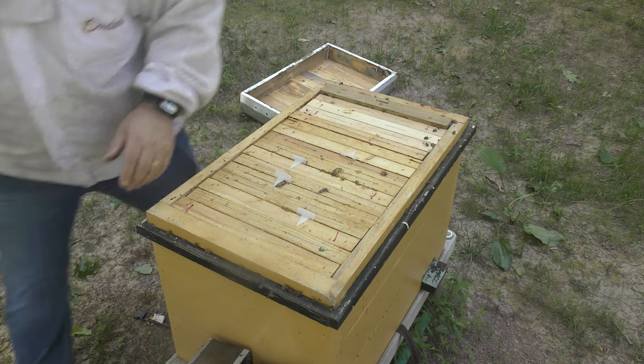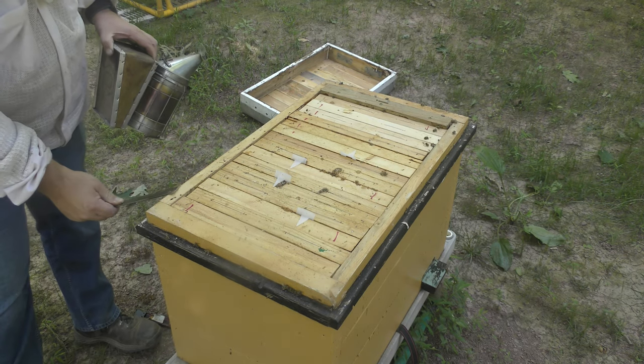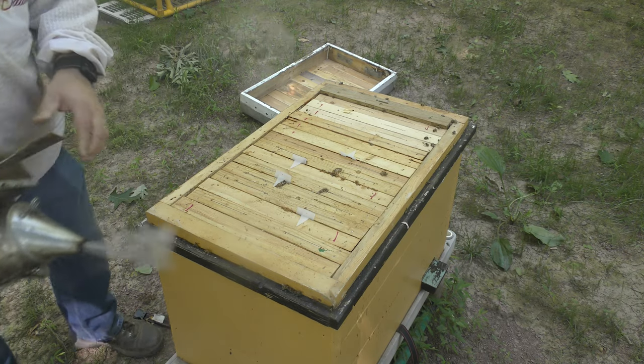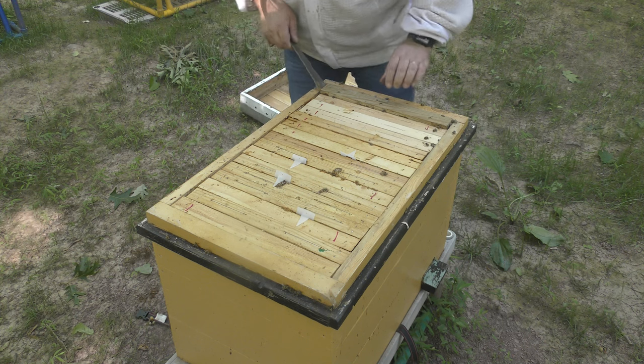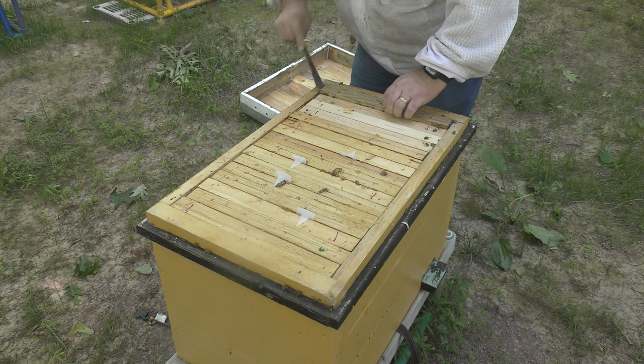I'm going to take a look and see what I have going on here. I harvested honey from this colony last year — did really well with it — and I'm curious to see what it looks like. On warm days this thing beards with four inches of bees on the front, so I suspect it's going to have quite a large population inside.